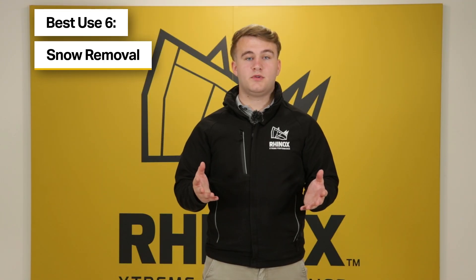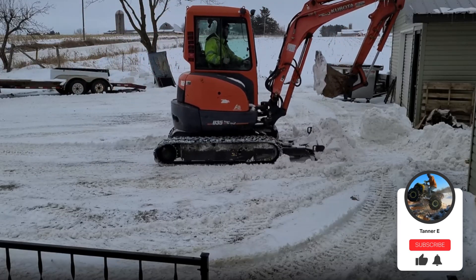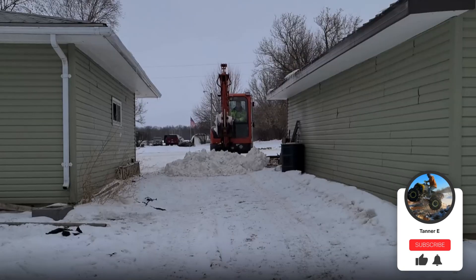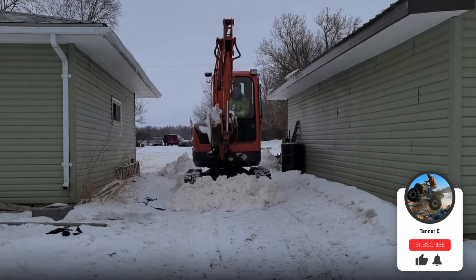Finally, number six: the dozer blade can be used for snow removal. In regions with snowy or icy conditions, the dozer blade can be used to push, pile or clear snow from roads, car parks or other areas.